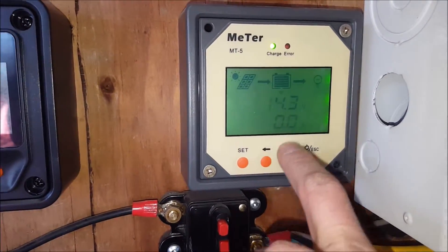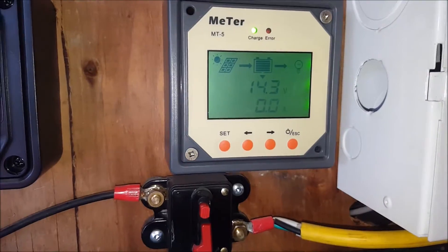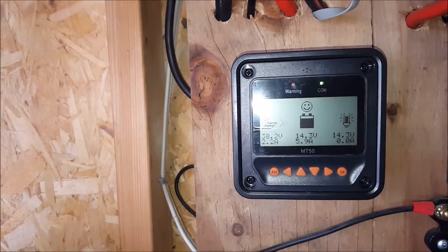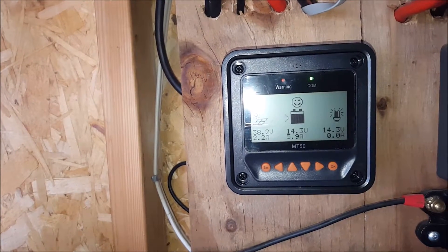load and power, and also the temperature. I like this a lot actually.